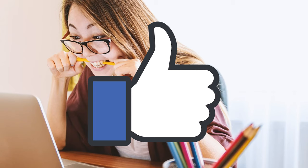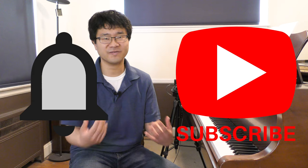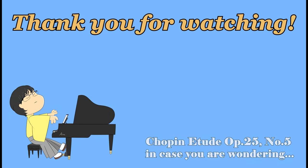As always, if you learned something from this video, please hit the like button so YouTube will know I'm putting out good content and start suggesting this video to other people. Don't forget to subscribe and hit the bell button so you won't miss my future videos. Alright, that's it for today — I'll see you in the next video. Bye-bye!